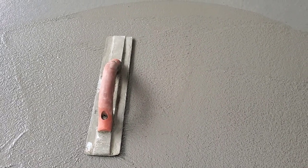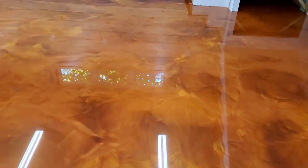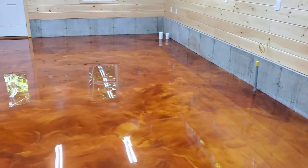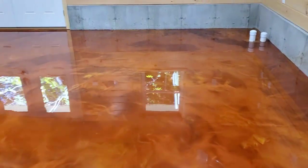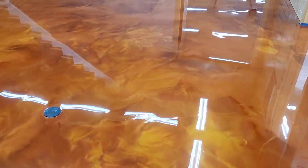As the concrete dries, the harder it gets, the finer that paste gets. So then we'll go from a mag float to a hand trowel. This is a reflector floor — we're doing reflector enhancer epoxy, copper and orange gold. This room is about 34 by 32. We did about 60-40 copper to orange gold.